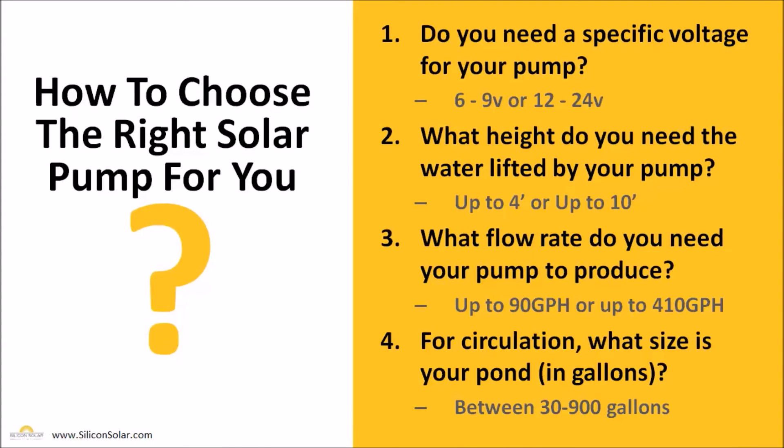So how do you go about finding the right solar fountain pump to meet your needs? We've got four simple questions that usually get us in the right ballpark as to which one of our solar fountain pumps is right for you. The first question is: do you need a specific voltage for your pump? If you already have a system in place, we need to know whether you need a 6 to 9 volt or a 12 to 24 volt pump. That's going to help us pick the perfect kit or replacement for you.